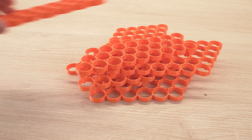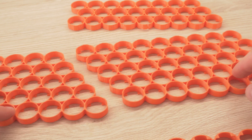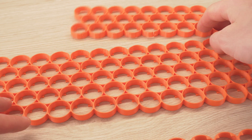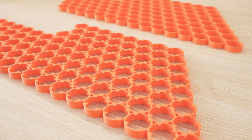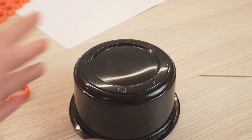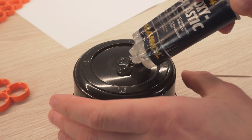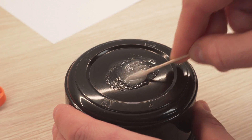After several hours of printing and a few failed prints due to a clogged nozzle, you can see how the battery frame will come together. Using a bit of epoxy glue for plastics, I glue the frames together, leaving them overnight to cure.